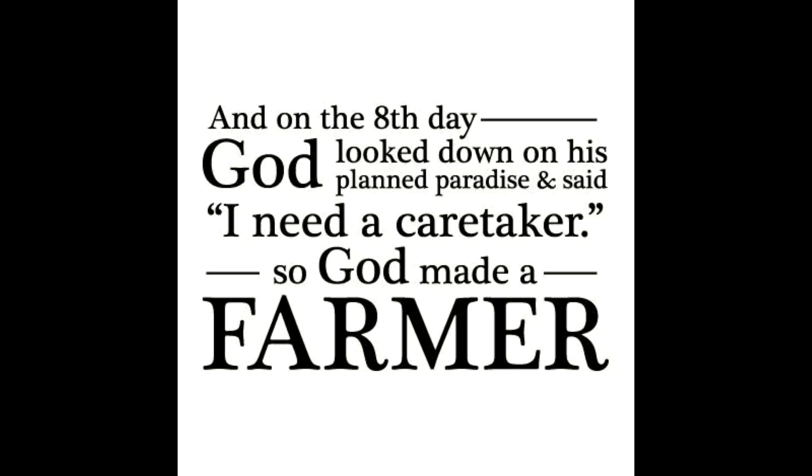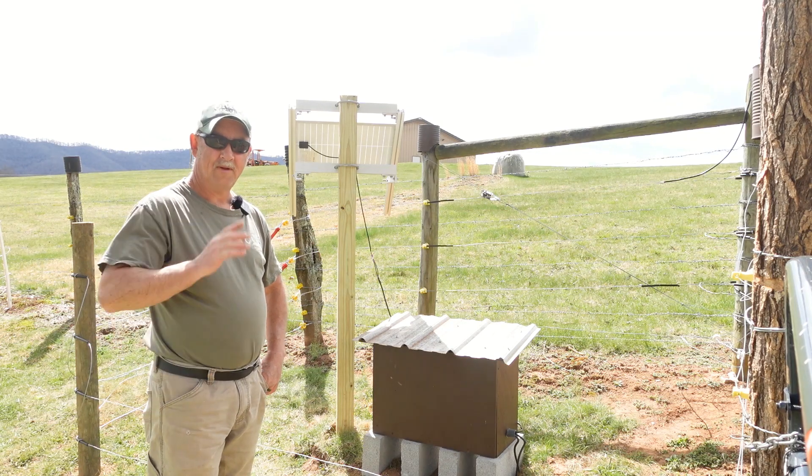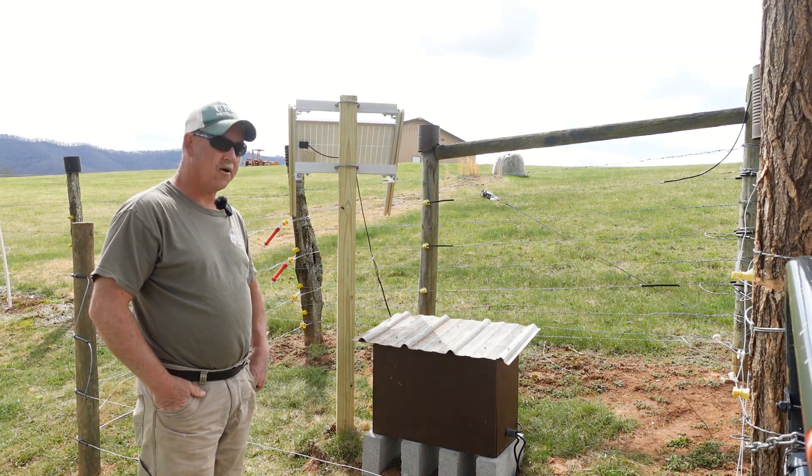And on the eighth day, God looked down on his planned paradise and said, I need a caretaker. So God made a farmer. Darren back with you here at Cross Timbers Farm. Welcome to Eighth Day Chronicles.